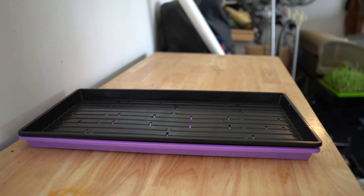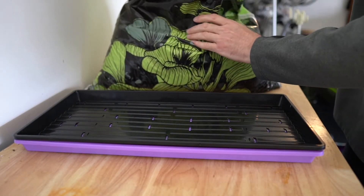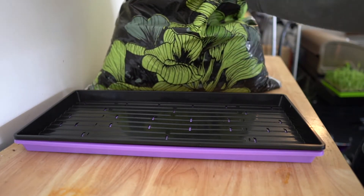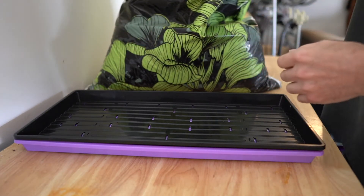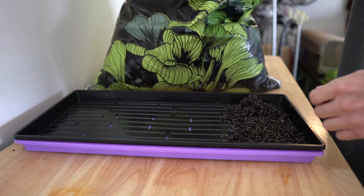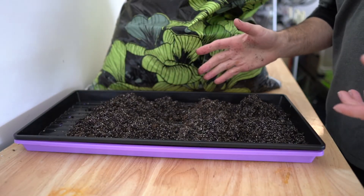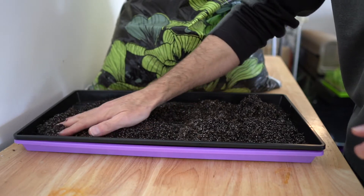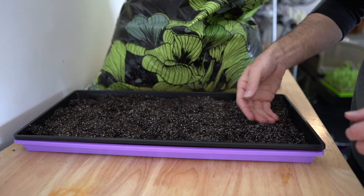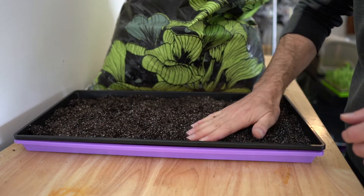Let's get some soil going. This is the Roots Organics microgreen soil and what we're going to do is add about eight handfuls of soil to the top tray. We've got about eight handfuls in here and then we're just going to smooth this out over the whole tray — try to make it even, not piled up in one area, and level it out to the edges.